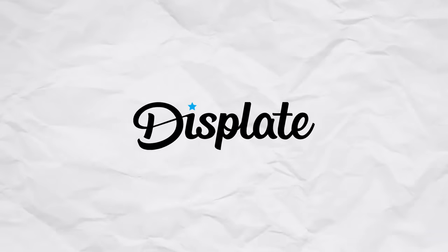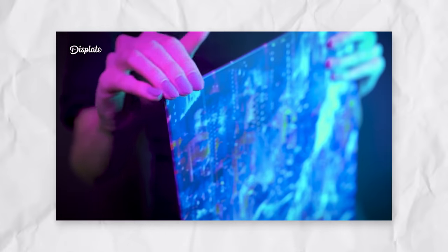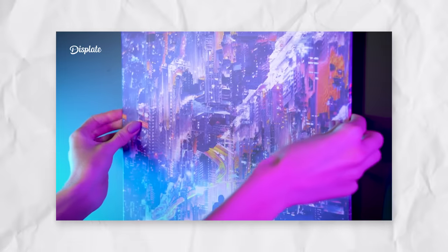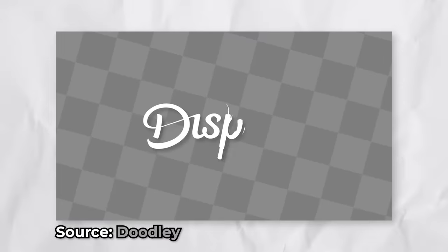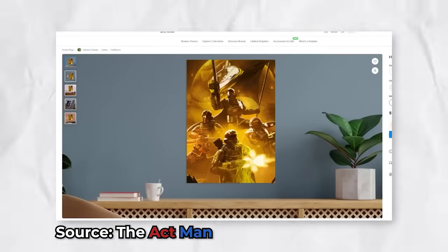Displates is a metal poster brand that was started in 2013. Instead of making posters out of traditional materials like paper or canvas, they press their posters onto metal sheets that can magnetically connect to your walls. They've been a content sponsor for a few years now, especially in the gaming side of the platform, which makes them a perfect contender for today's video.